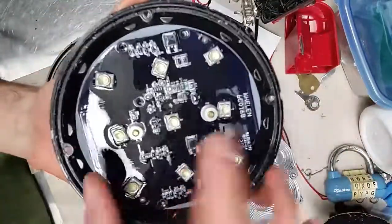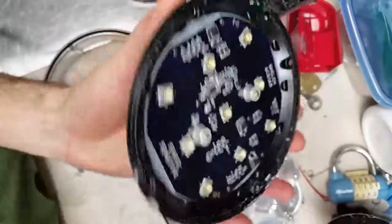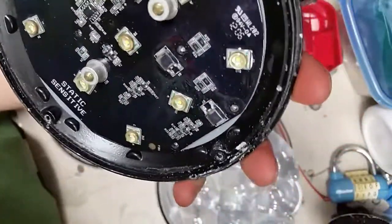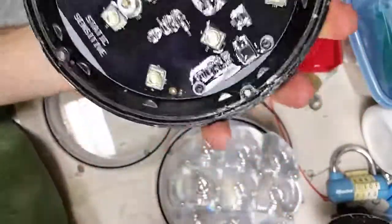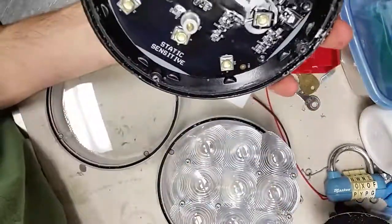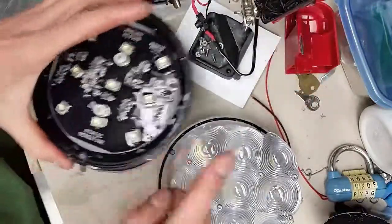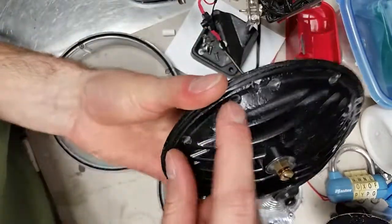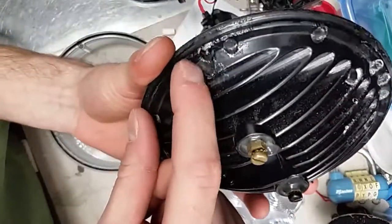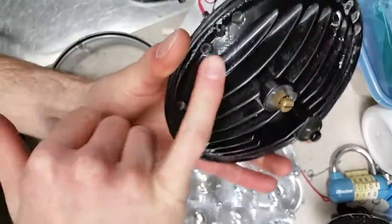Interestingly, the back bolts have been potted in resin so we can't take the surface mount board out, but all the components have been sealed in resin — almost like they built this knowing there's a chance of moisture getting in. It is static sensitive. The actual problem is that this paint is kind of a powder-coated aluminum, and you can see here where it's bubbling up.